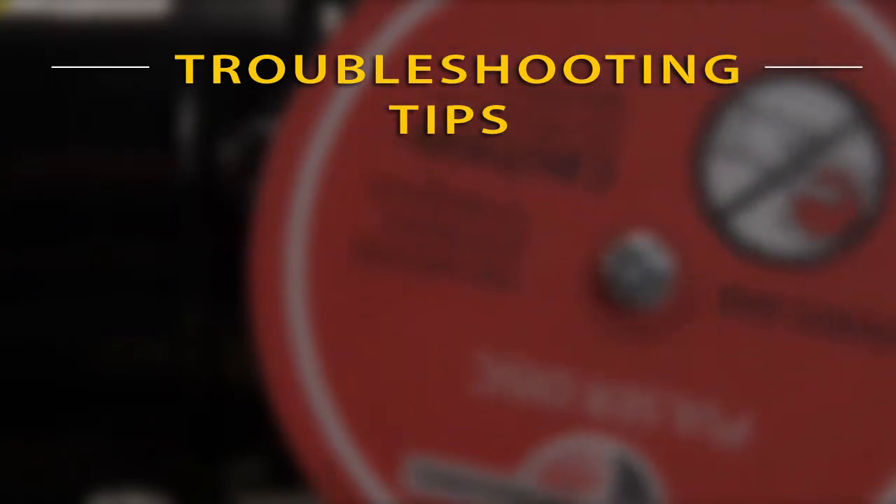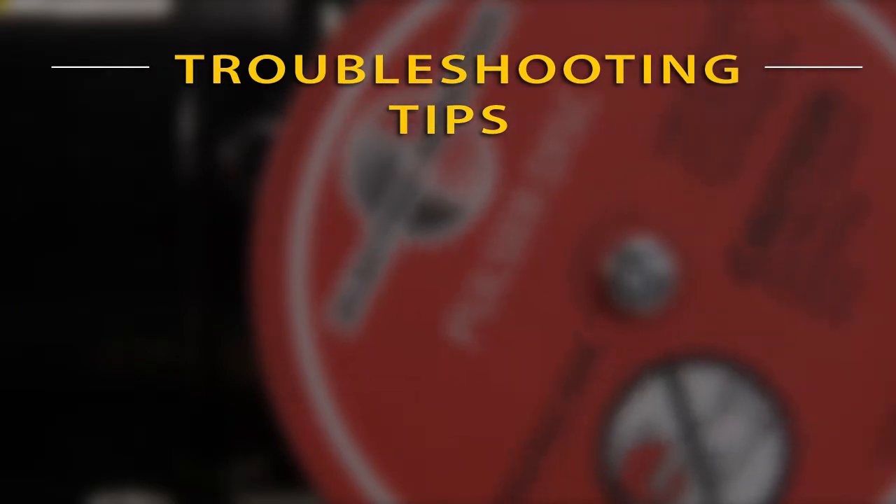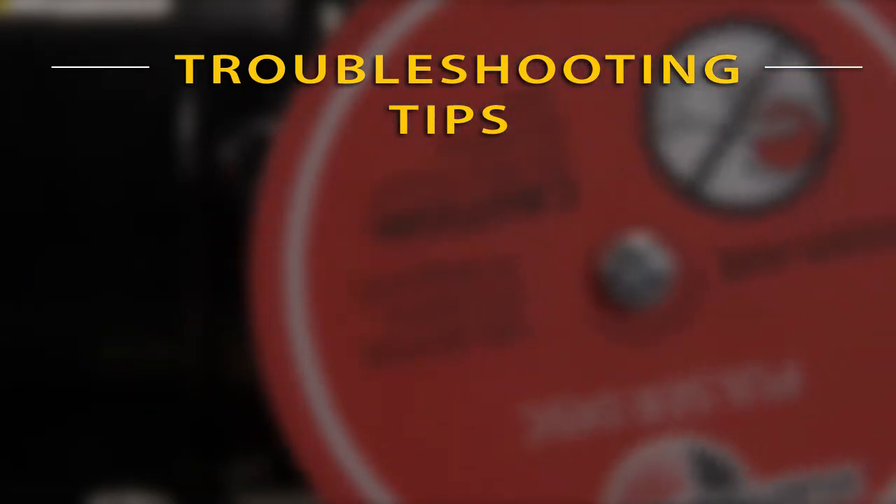When installed properly, Electrosensors speed switches are an extremely rugged and robust solution in even the most demanding environments.